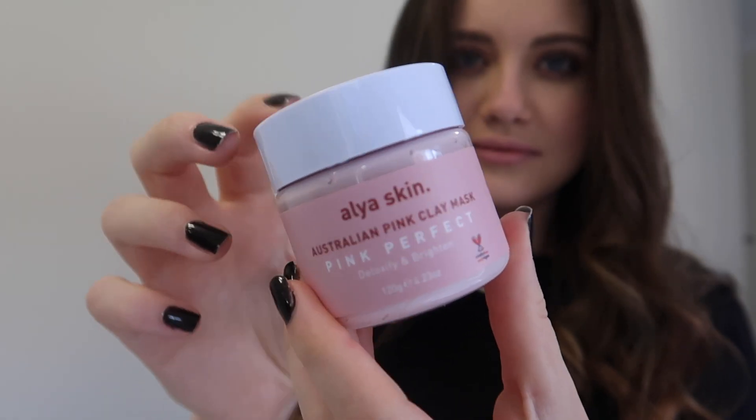Alaya Skin is a product that I have been using for quite some time now. If you guys follow me over on my Instagram you would have seen me talking about them quite a few times, and I have been absolutely obsessed with their pink clay mask. I use it once or twice a week, especially when I'm dealing with breakouts — because who loves breakouts, let's be honest.